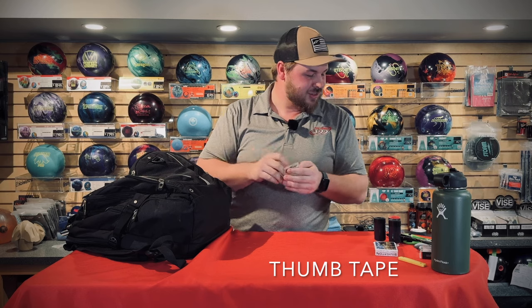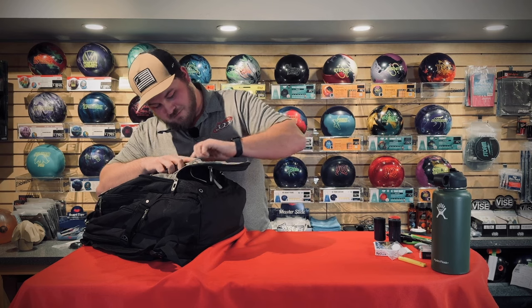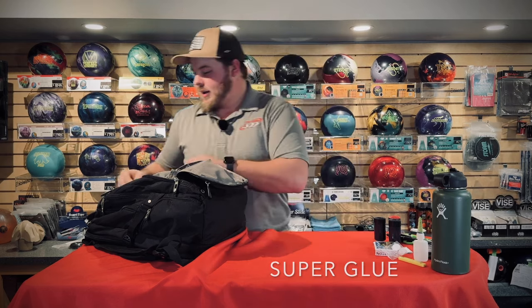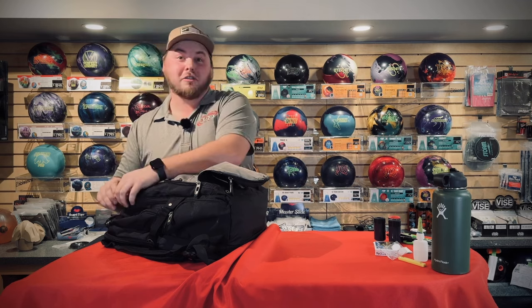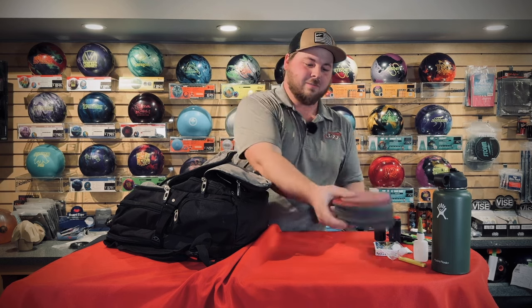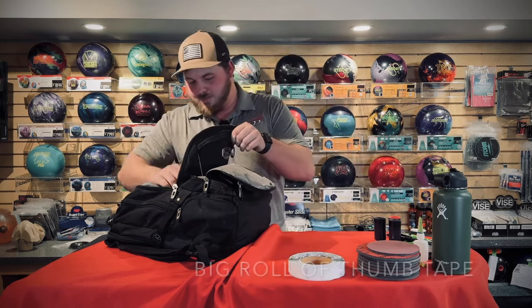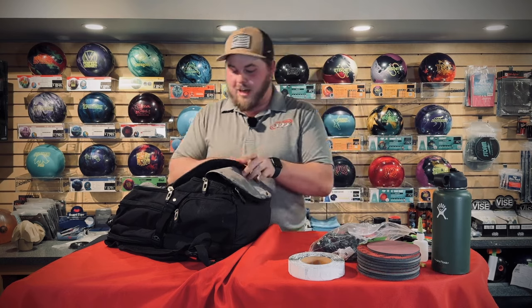A lot more thumbs, some I could probably get rid of. Some tape, and I know I have more than this. Skin patch but no new skin. Super glue for grips. Abralum pads — I go with these everywhere and change my surface quite often, always looking for a better reaction. Never leave home without them. Big roll of tape. Grips — lots of them. Never know when I might need to drill a bowling ball, so I have quite a bit extra, both sizes — ring and middle finger.